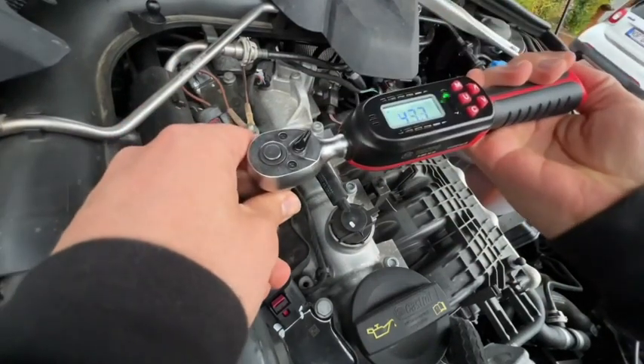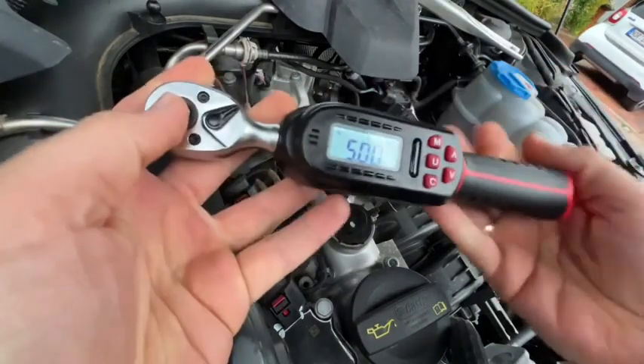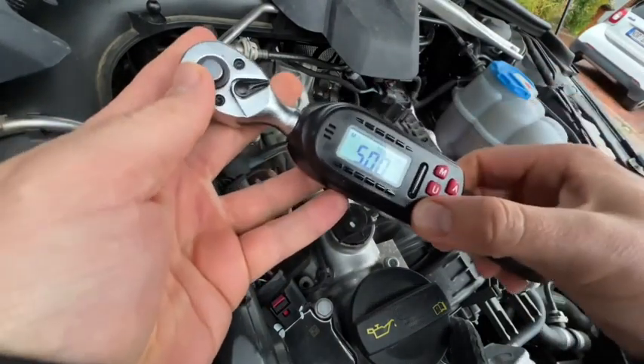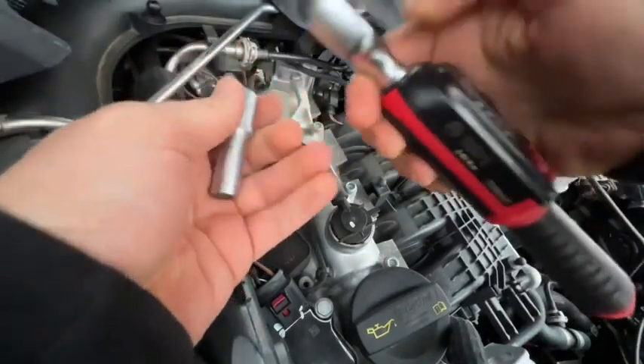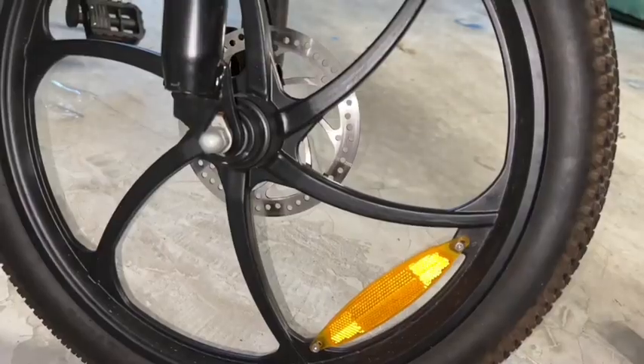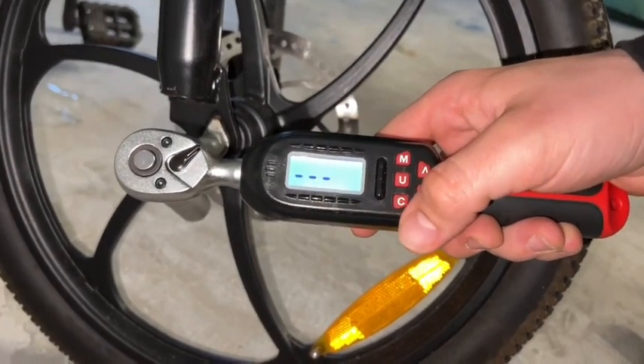This torque wrench set comes in a box. The only thing you have to do is install two AAA batteries, and then you can start immediately.